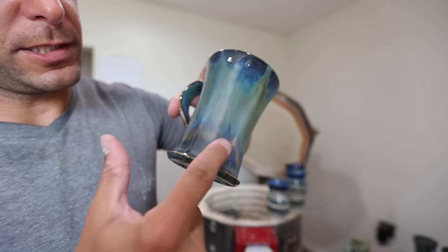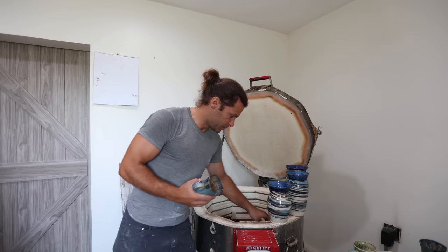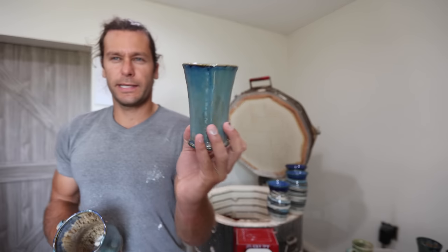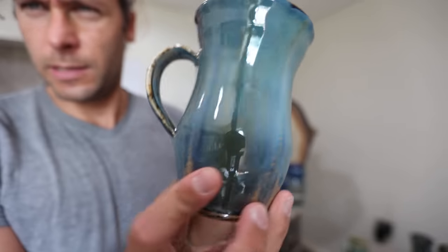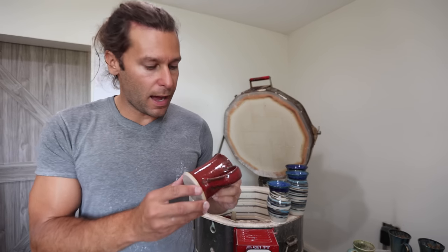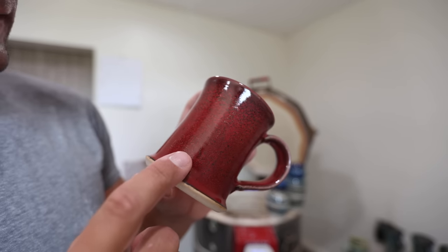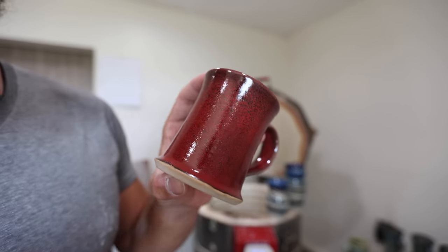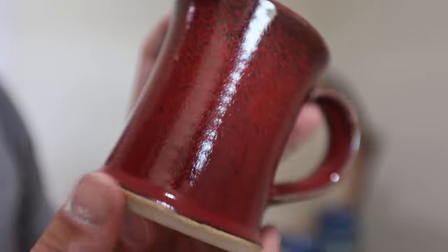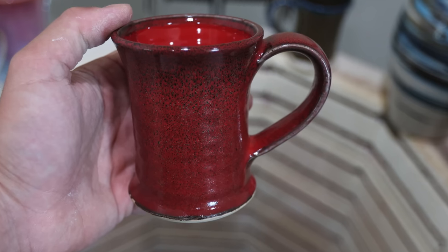That transition is super cool. Two more insanity mugs. And then we get to the new combos. Wow! So this is the bright red gloss over lava rock. I don't know how well you can see the detail in there, but it is really cool. So good. And then the inside is just bright red, which I like.